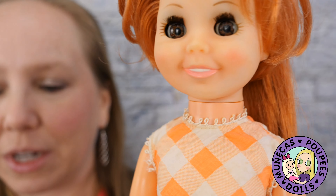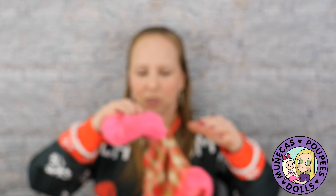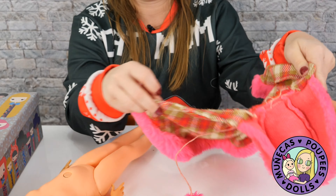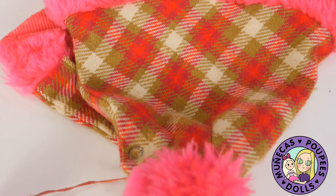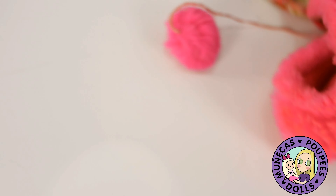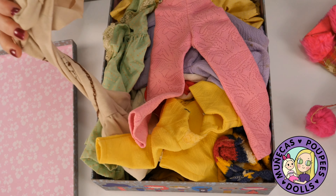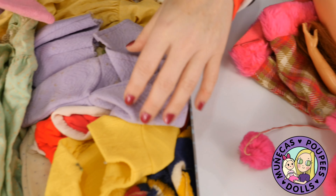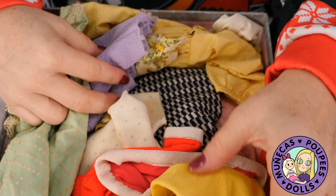Now for Chrissy, I need to get her dressed. I have a box of Chrissy clothes — this is an original Chrissy cape, actual from Ideal. And then I have a box of clothes that my granny made — my great grandma. These are clothes she made for this Chrissy doll when my mom had her as a kid. Some of them really need to be washed. I kind of like this yellow dress for her, even though it's winter — it's a really heavy material.